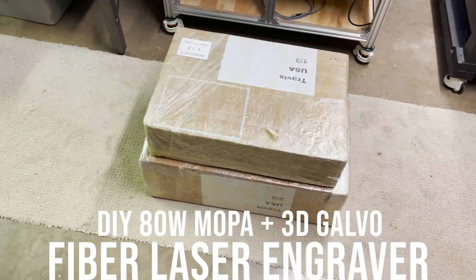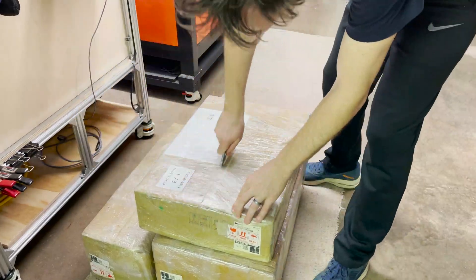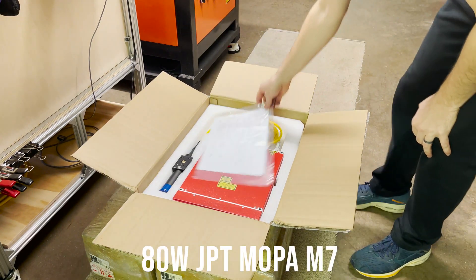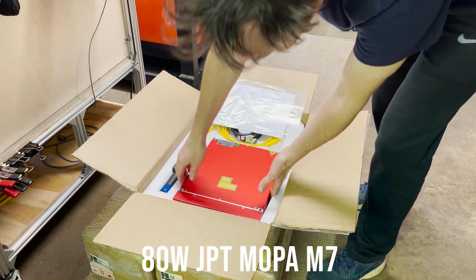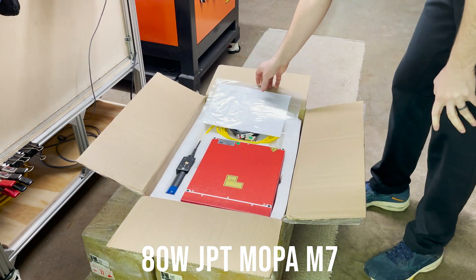Three boxes just arrived from China with some laser components, so let's get them open and see what we got. The first box is the laser source. I purchased an 80 watt JPT Mopa M7. I wanted to get the Mopa laser source so that I could etch color on stainless steel and on some injection molded plastic parts.